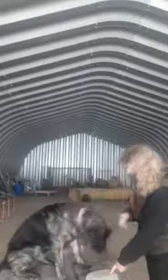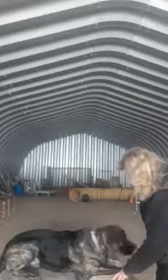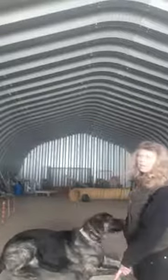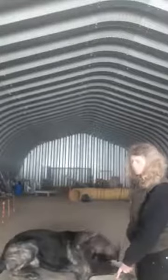He's looking at my pocket because he knows there's food in there. Classic mistake — I have my hands in my pocket, and he knows hands in pocket produces food, so he's not even thinking about what's up here on the target. So let's wrap this video and we're going to try again.